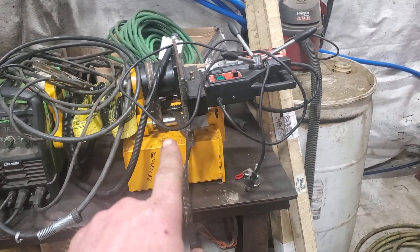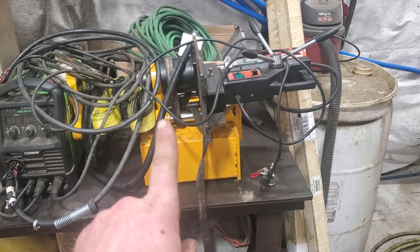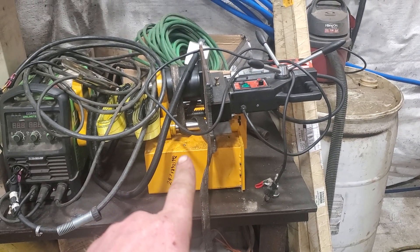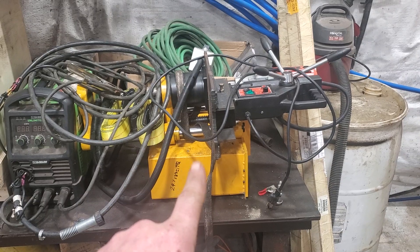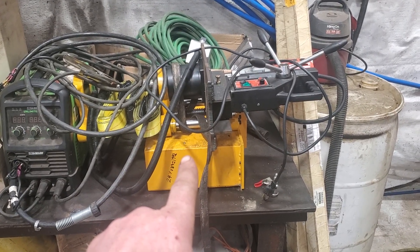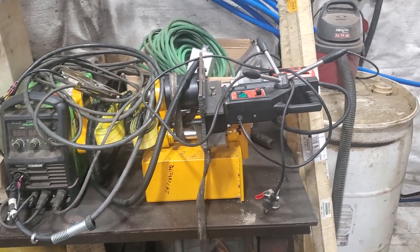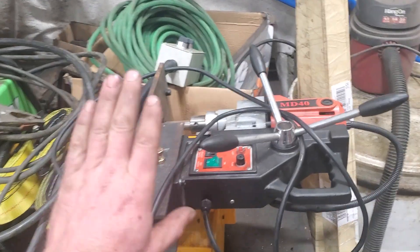This is the Amazon line boring set. This one handles two and a half to ten and a half inch. If I remember correctly, you can squeeze a little over two in this one.